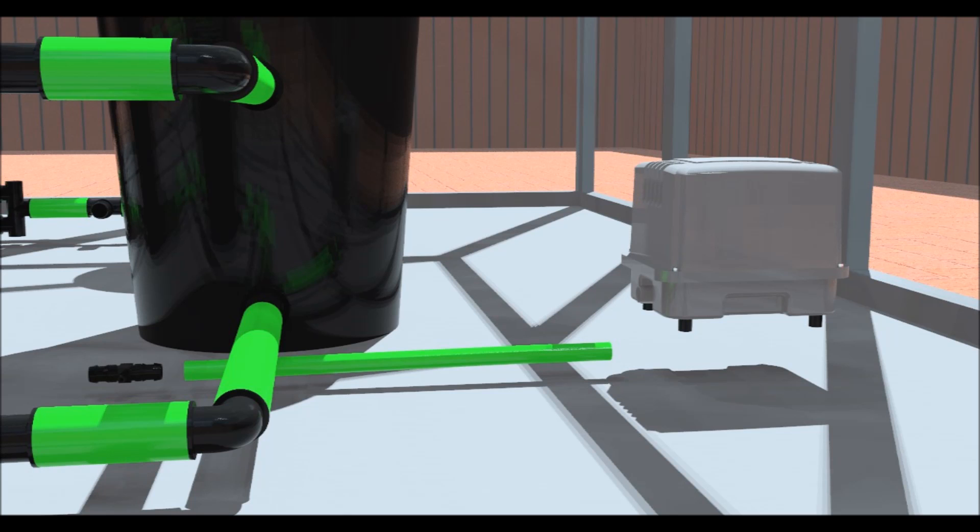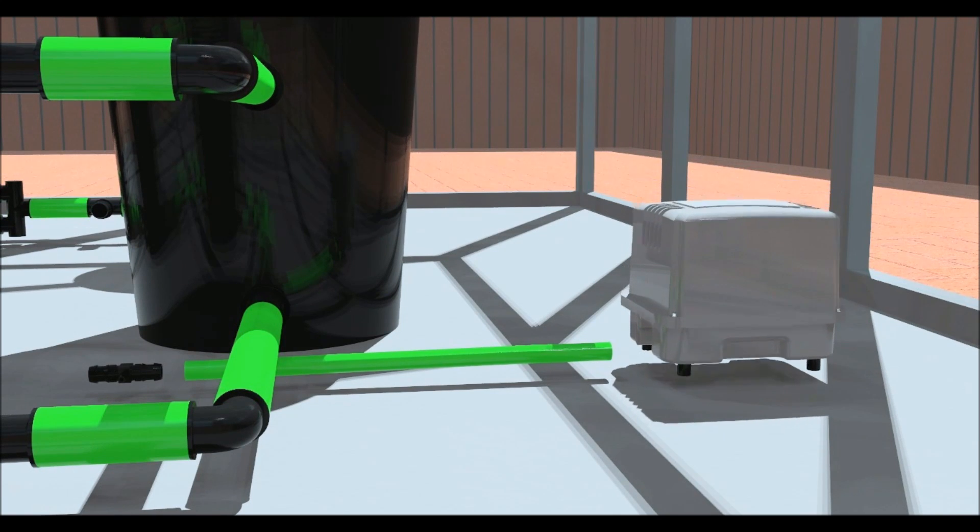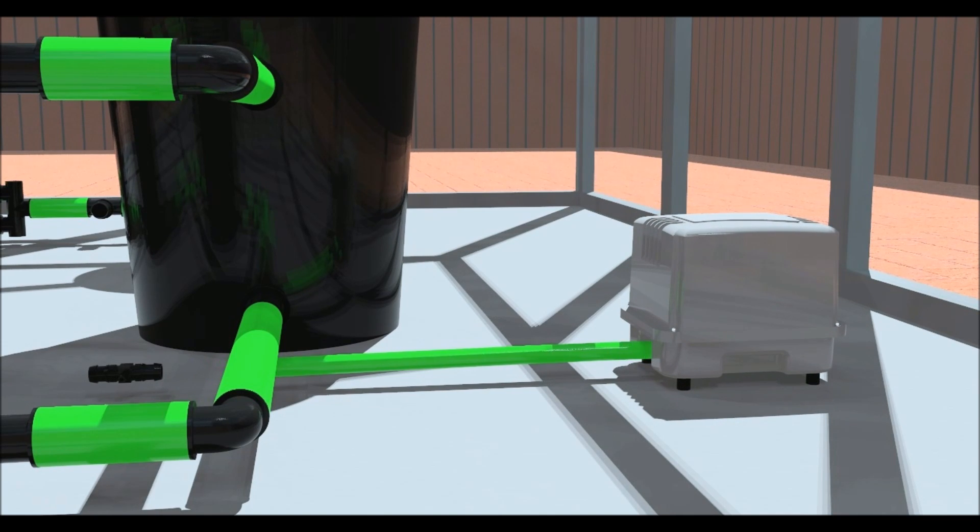Place your air pump in the required location, preferably outside of the grow room, allowing cooler air to be pumped to your plant's roots. The air pump should be on 24 hours a day. Raise the air pump to the height of the pots if possible, as this will stop the water siphoning back into the pump in the event of a power cut or the pump being switched off.